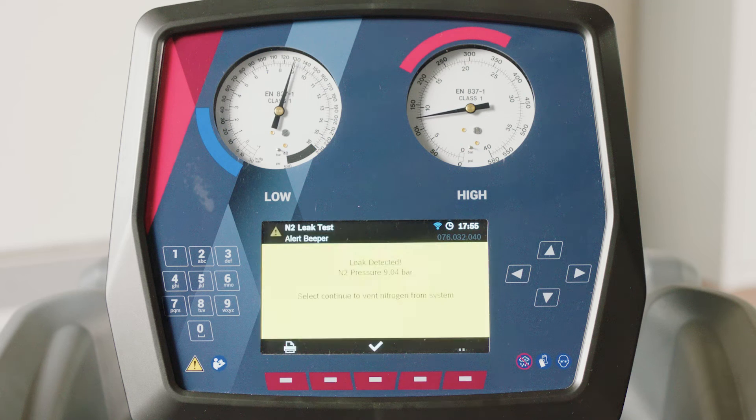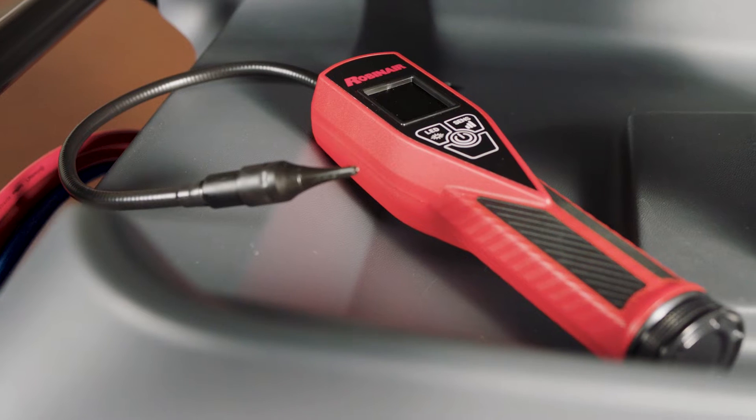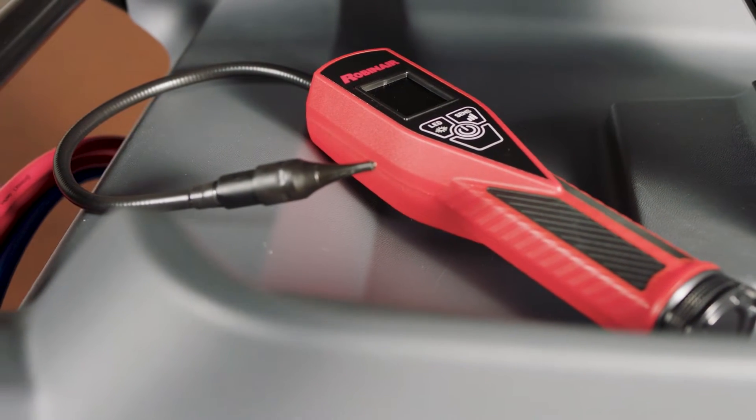There you have it — the system pressure drops. Now that we know there is a leak, the N2H2 test comes into play.